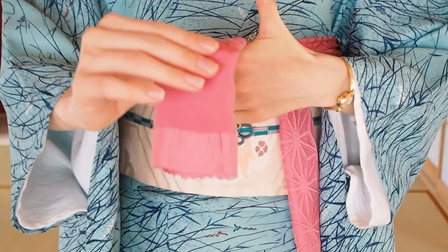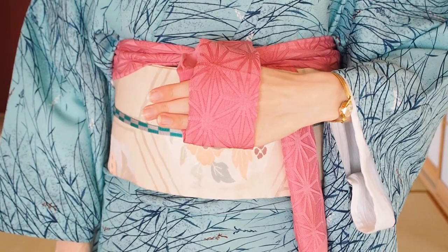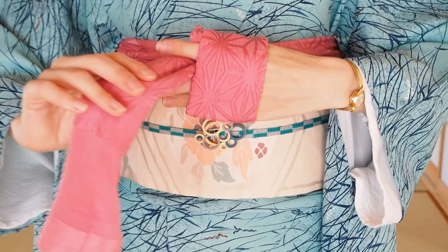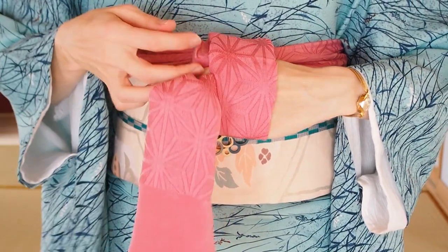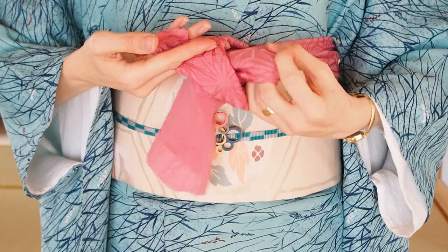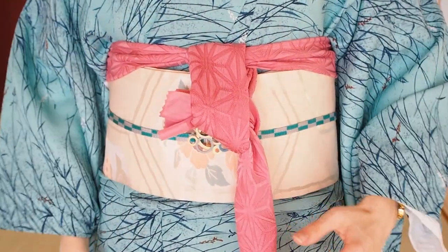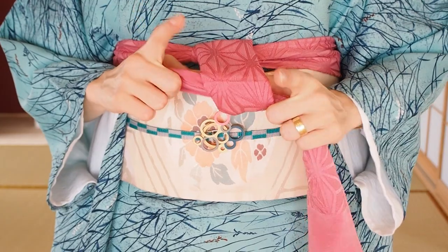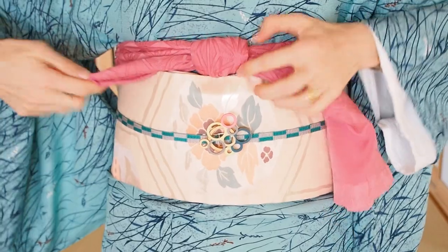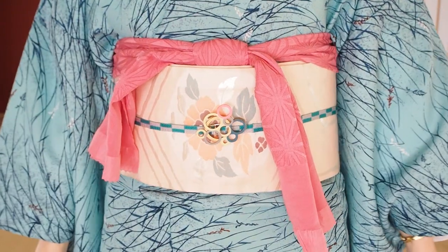Wrap the right side around four fingers of your left hand and hold it with your thumb. Bring the left side to your right and tuck it between the pointer and middle finger of your left hand. The top is also tucked between the middle finger and pointer of your right hand. Pull the left side through — we have now created this loop. Put both pointers into the loop and move them in circles by pulling the outstanding edges to tighten. Important: do not tie this too tight to avoid wrinkles on the neat top of the loop.